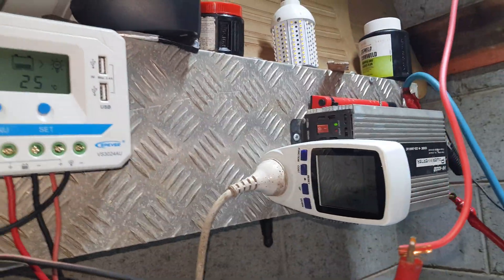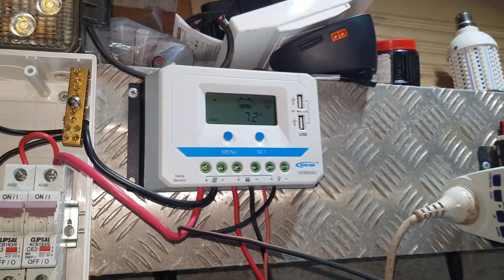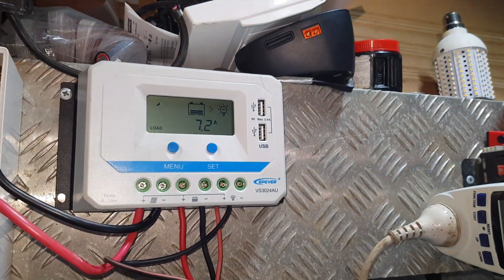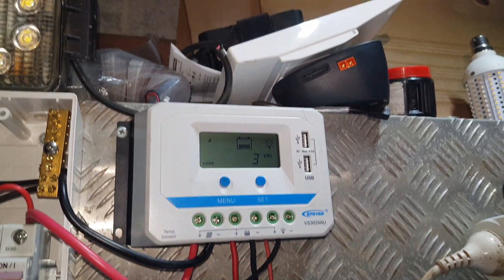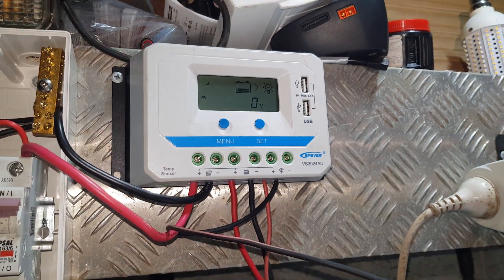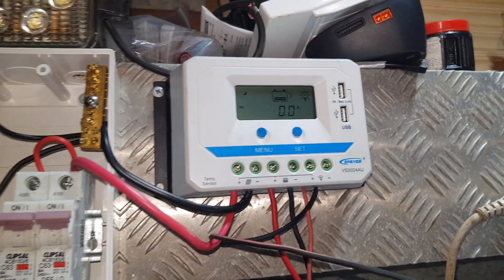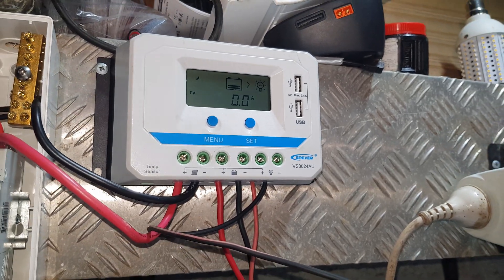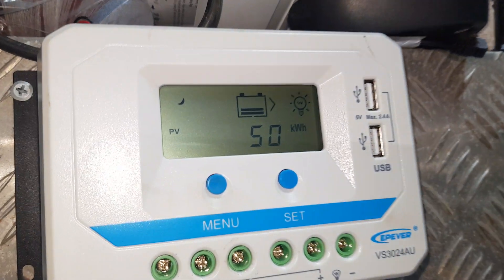Good evening YouTube. This is a quick video and a bit of an update on the EP-EVER 30amp 24 volt charge controller. I've got to say I still love it. It current limits a little bit — I've got more than 30 amps worth of panels so it'll current limit. I'm upgrading to a bigger MPPT, probably a 60 amp, but that's what I want to show you.